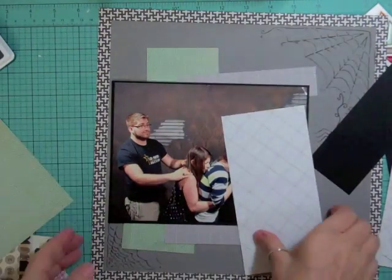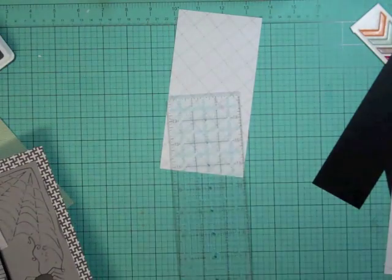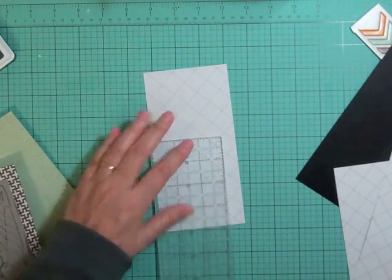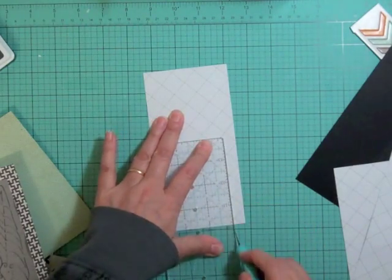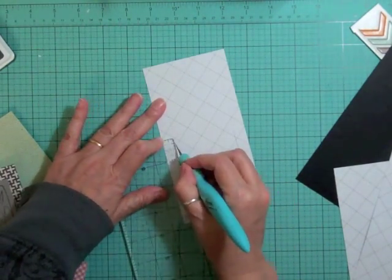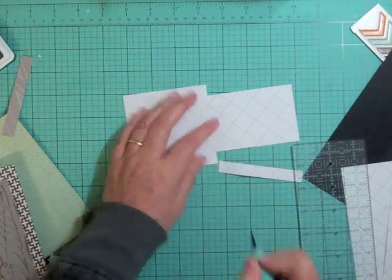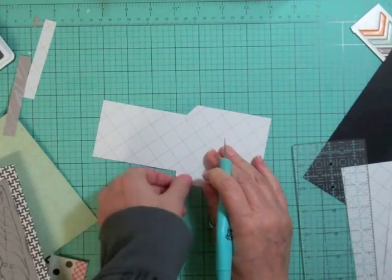I'm making a little library pocket so I can put the ticket in. I'm going to cut right down to the score line — directly on the score line — exactly where it folds, then cut it off. So that it folds properly, I'm going to cut it on an angle with my craft knife.